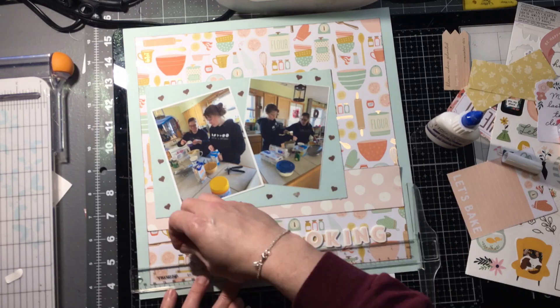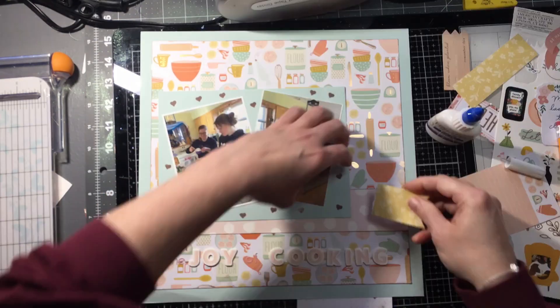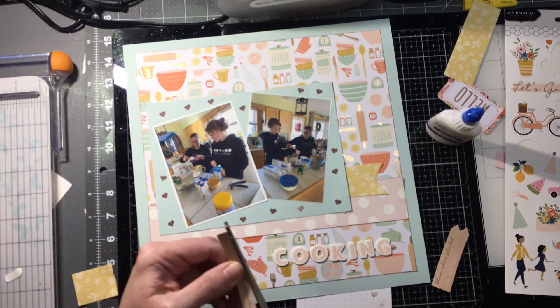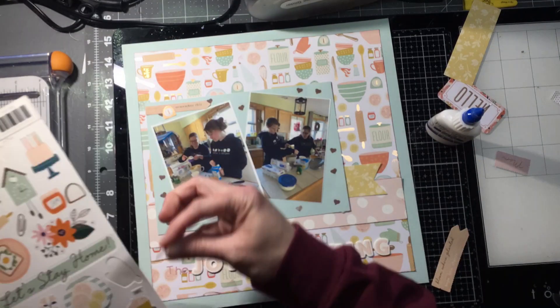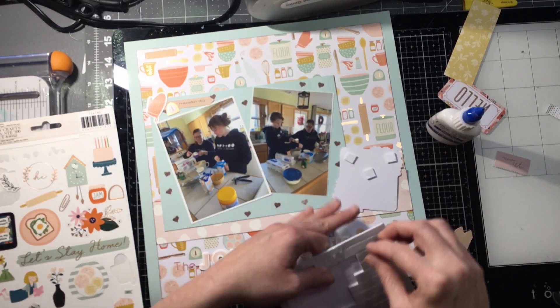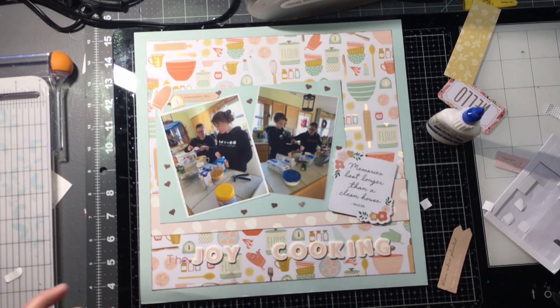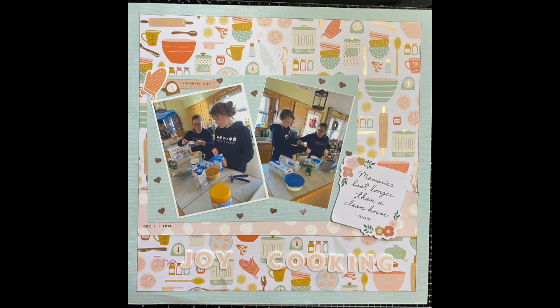Finally, I'm going to put just a little bit of an embellishment cluster on the upper left-hand corner of the photo mat. I'm going to add a little bit of yellow here. The cluster in the top corner has an oven mitt and a cooking timer. That sentiment says 'memories last longer than a clean house' — and I believe that. Thank you for joining me. I know this was a little bit faster than normal but hopefully you enjoyed it. If you enjoyed it please like and subscribe, and I will see you next time. Bye-bye.